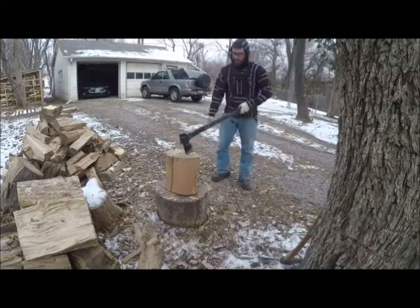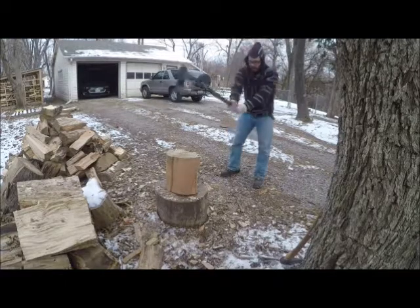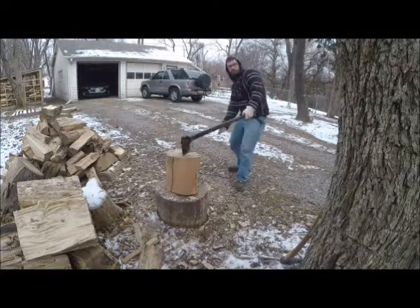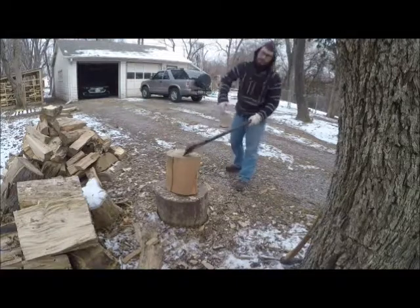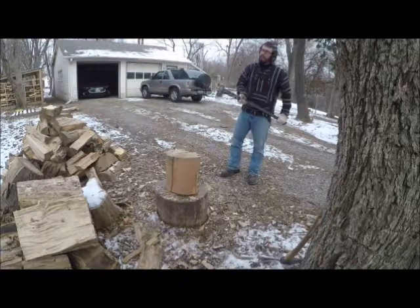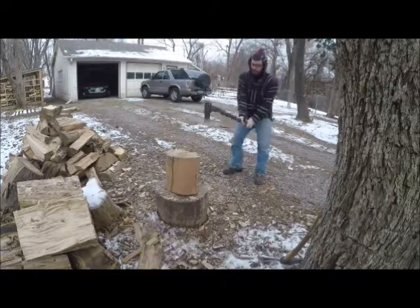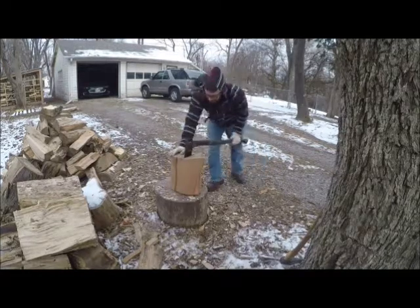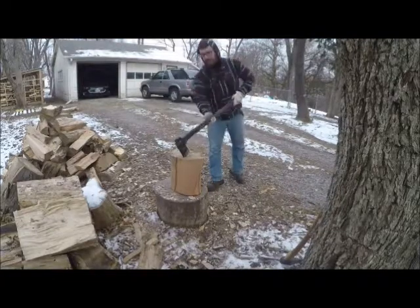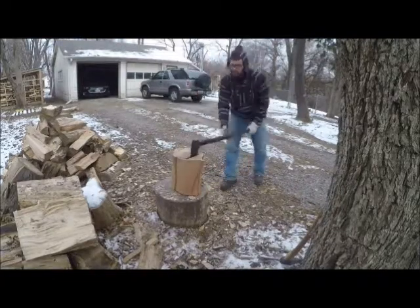I have also seen the style where you come directly overhead and just jackhammer it in. I don't really like that because I feel like you get more momentum with the windmill and coming down than you do trying to jackhammer it. But we'll do it a couple times. It works, but I get a lot of vibration in the back of the handle from that.